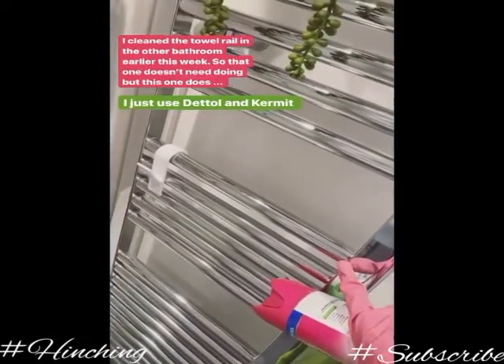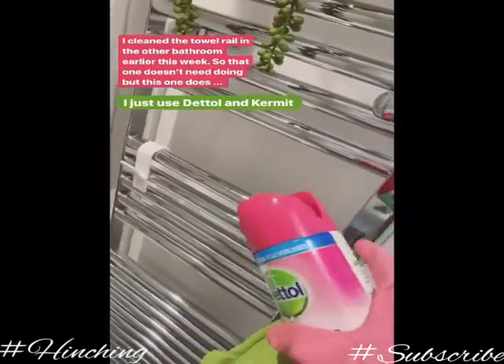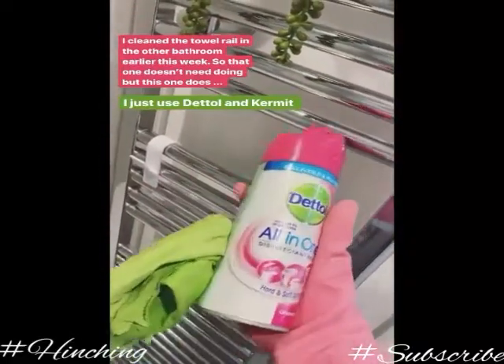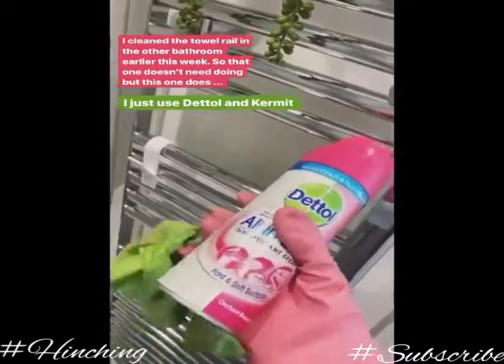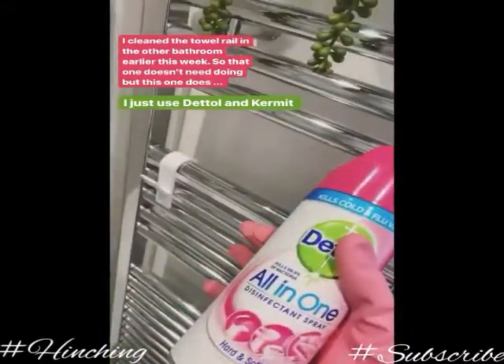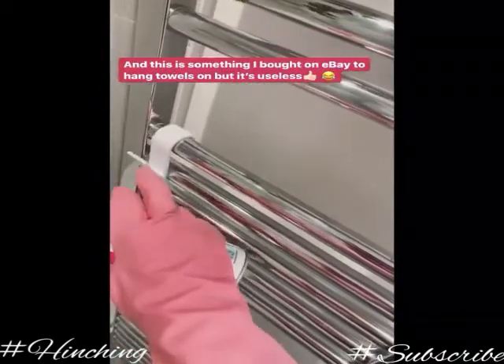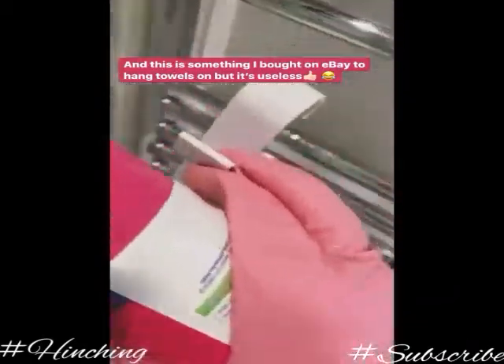Welcome back, mate. I cleaned the towel rail in the other bathroom earlier this week, so that one doesn't need doing, but this one does. So I just use Dettol and Kermit. I know a lot of you already know that, but for my new followers, that's what I use. And this is just something I bought on eBay to hang towels on, and it's useless. Don't buy them.